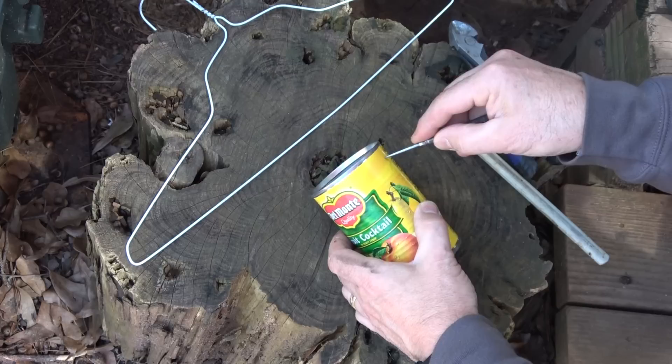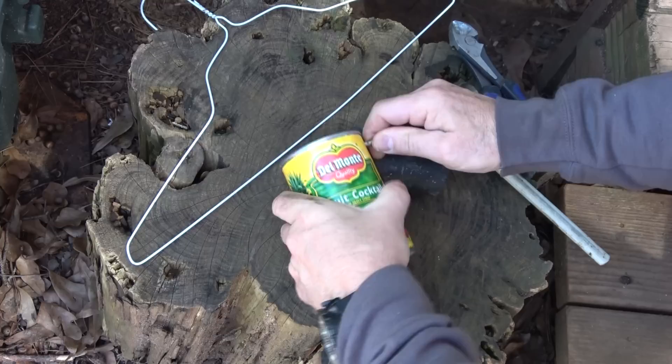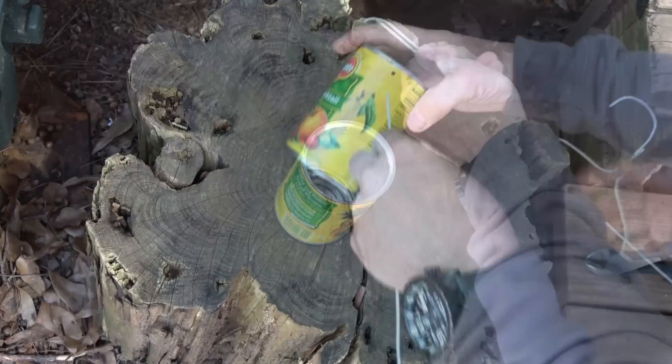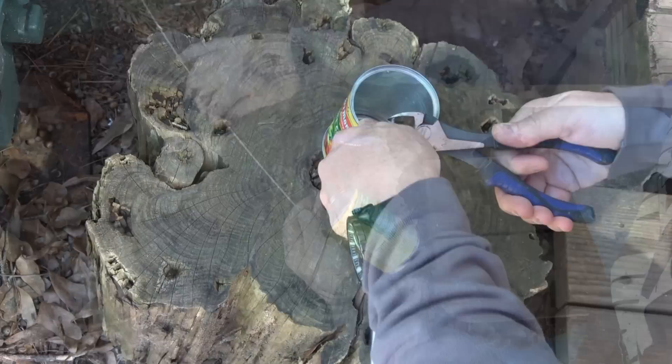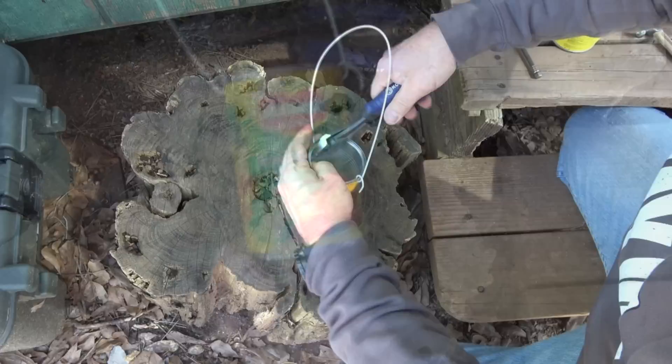Now we're going to make a small pail. You can take off the label, but I'm not going to do it for this one. The first thing you need is some kind of punch to make two holes on either side. I'm going to use this mallet to give me a little bit of backing while I push through. Make sure it's close to the other side if possible. We're going to take this metal coat hanger and clip it — this is what we're going to use to make our handle.